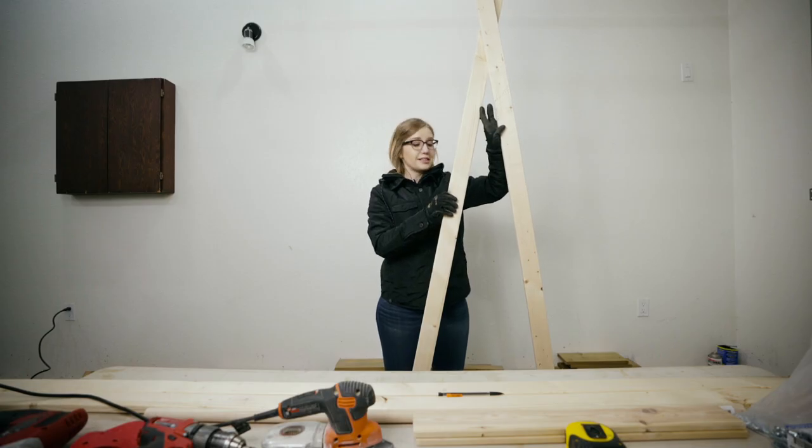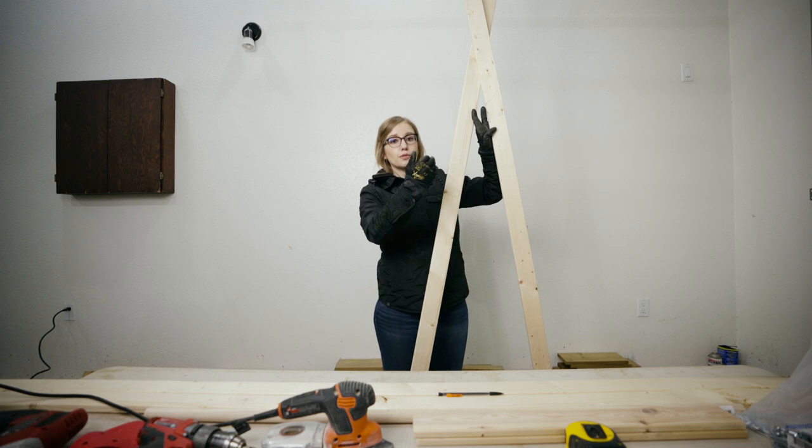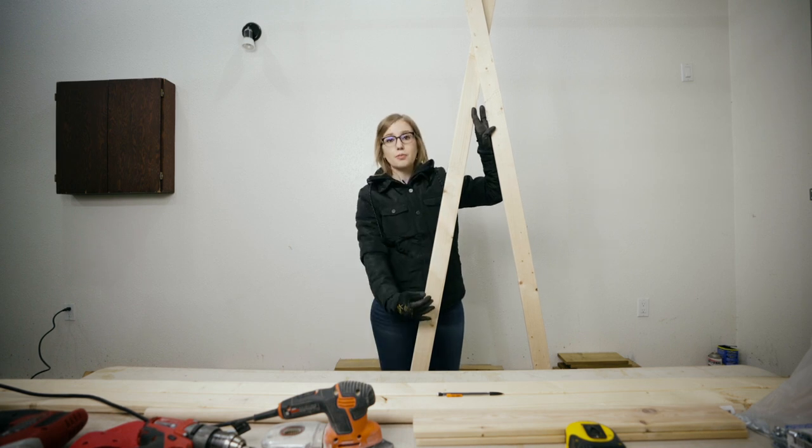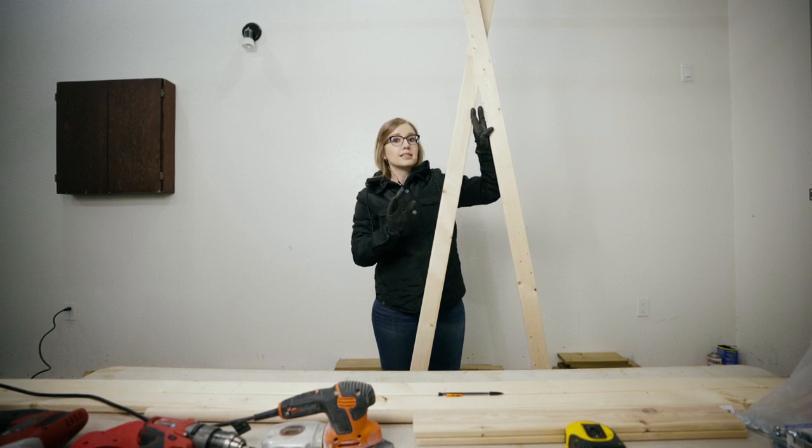The basic concept of this stand is we're going to have two boards on each side that crisscross and the dowel is going to go through them. Then we're going to have some support boards on the bottom — and that's really it. We're going to get some S hooks later on to hang the weavings from. These are going to be really basic, really lightweight, and really easy.